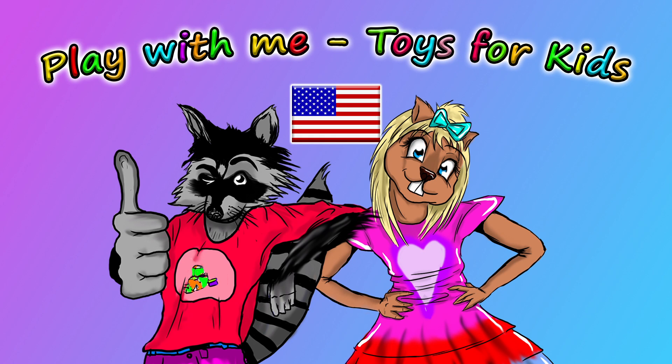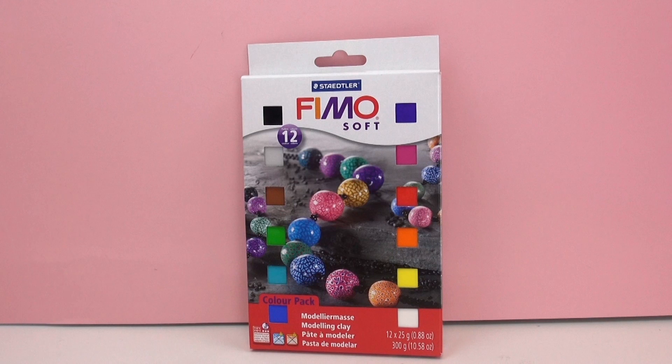Hey everyone and welcome to a new video from our Play With Me Toys for Kids channel. Today I have something a little different for you guys. This is the Staedtler Fimo — I'm not sure how to pronounce the company — and this is soft modeling clay. You mold it into shapes, put it in the oven, bake it, and it hardens. It's different from Play-Doh because you can actually harden it and keep the shapes that you've made.